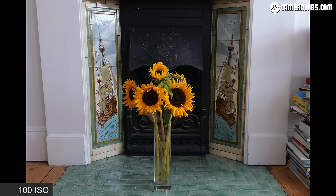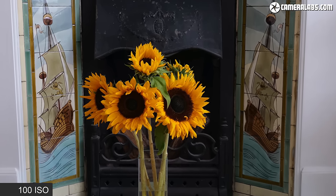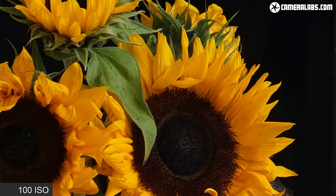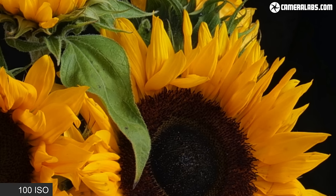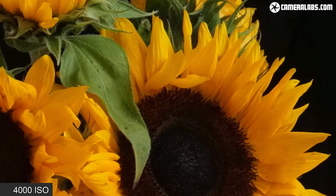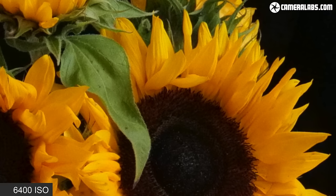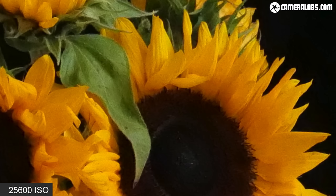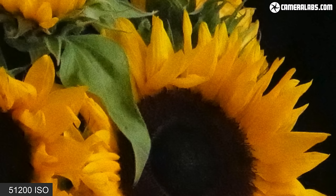Moving on to image quality at high sensitivities, I shot this still-life image at every ISO value from 100 to 51200 ISO using the Lumix S 20-60 at 50mm f/11. Panasonic says the S5 has dual native ISO, just like the S1H, meaning at a certain point the noise levels and dynamic range should improve — though this switch happens automatically on the S5 and Panasonic isn't officially saying where. I'd say the images look very clean and detailed up to 3200 ISO, remain very respectable at 6400 and 12800 ISO, and only really begin to suffer at 25600 and 51200 ISO, but even then they still retain a good level of detail.